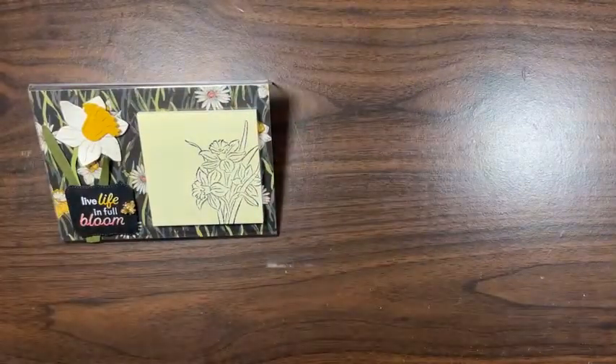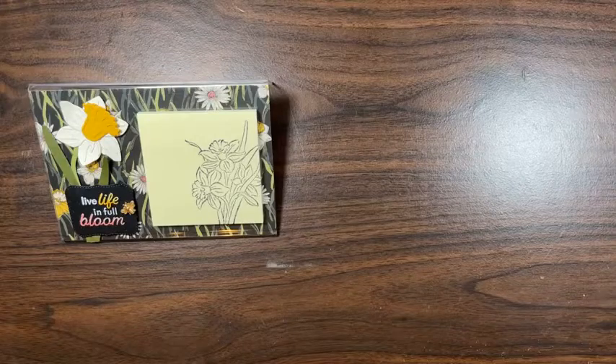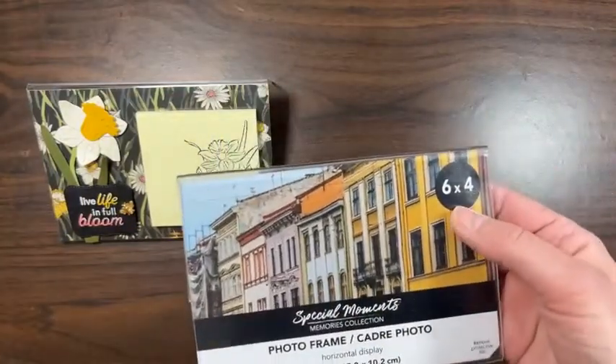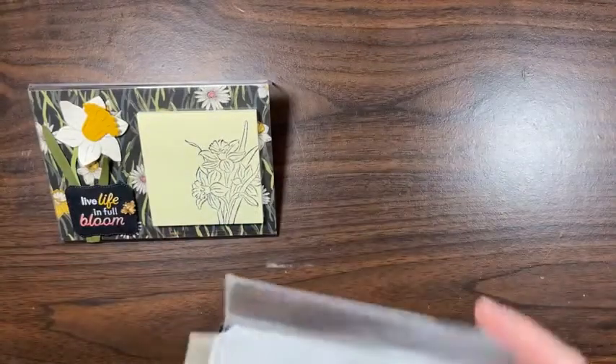Here's what the frames look like from the store — Special Moments Memories Collection, a six by four photo frame. I'll put those to the side for the moment.